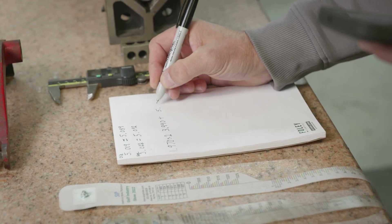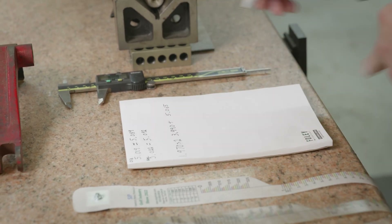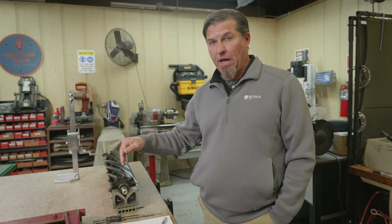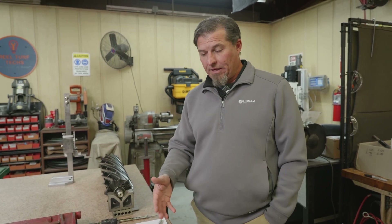That gives us a diameter of 5.065. So is the pie tape the correct number or is the caliper the correct number? If I had to guess, I would lean toward the pie tape being more accurate than the caliper, because it's a little tricky getting the caliper perpendicular and hitting the reel shaft — a lot of things could go wrong. The pie tape, even though it stretches a little bit, should get us pretty close. I'd say the pie tape is going to be the more accurate reading.